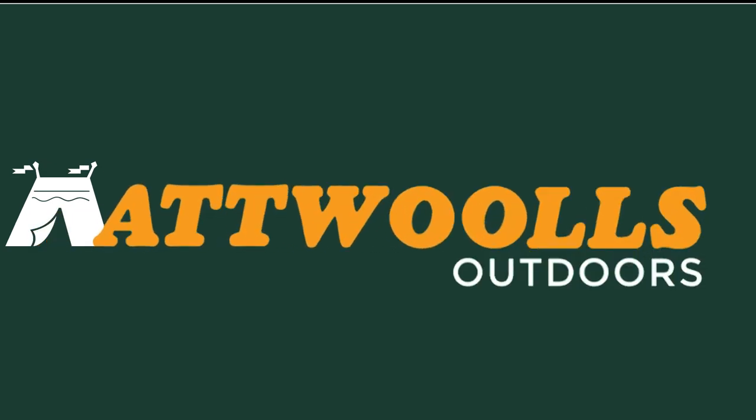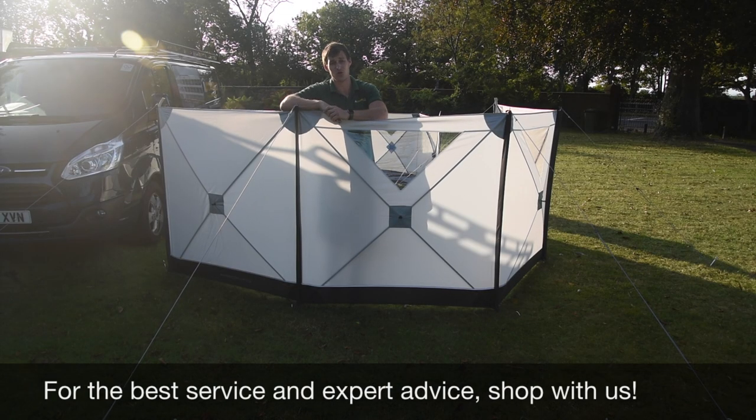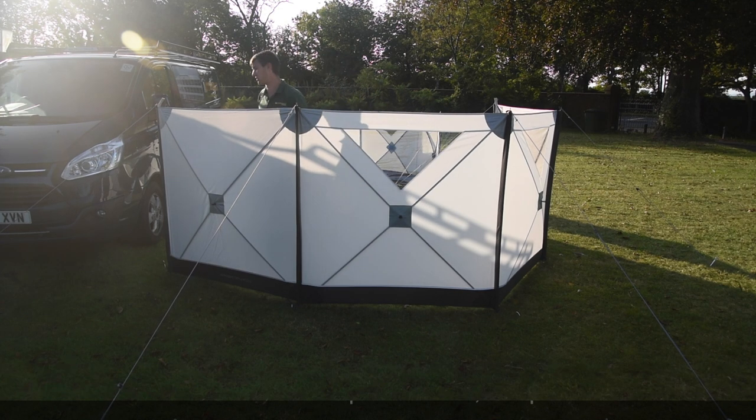For the latest top tips, reviews and advice, please subscribe below. Hello and welcome to AT Wars Outdoors with me, Mike. Today let me give you guys a bit of a review video on a brand new product from Outdoor Revolution.